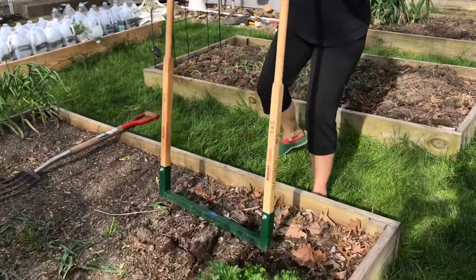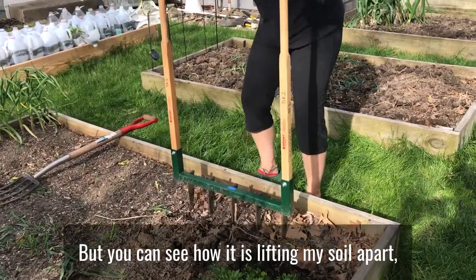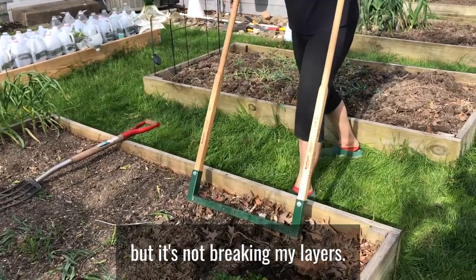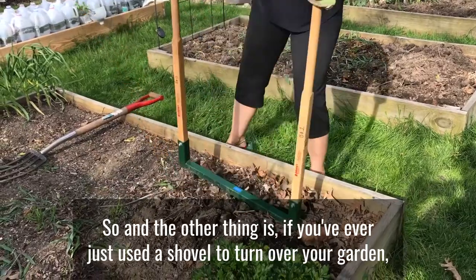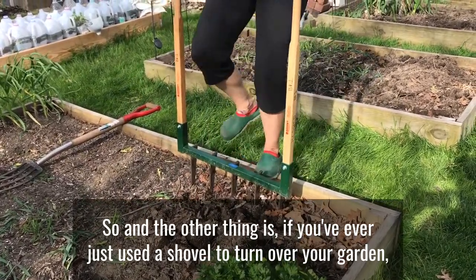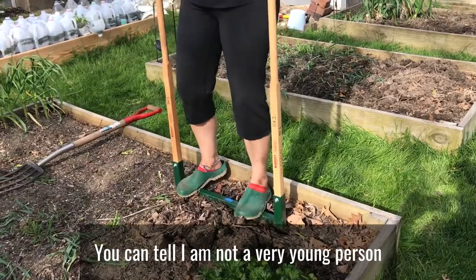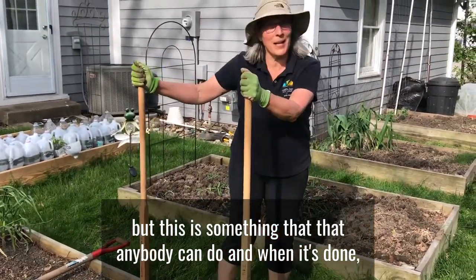The first couple ones that you do take a minute to get going. But you can see how this is lifting my soil apart without breaking my layers. And if you've ever just used a shovel to turn over your garden, this is like a million times easier. You can tell I am not a very young person, but this is something that anybody can do.